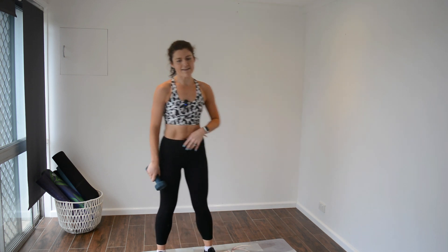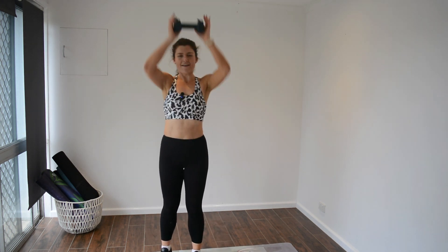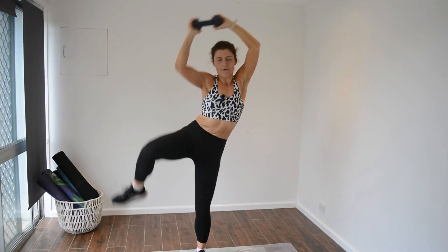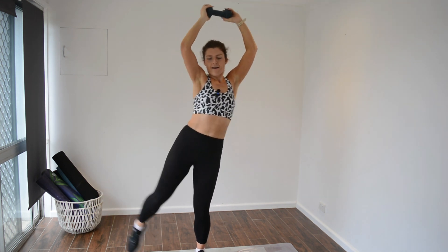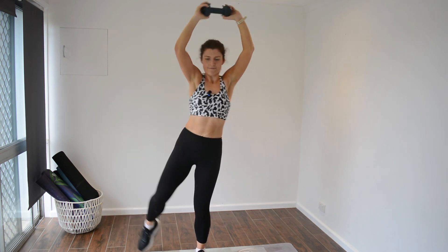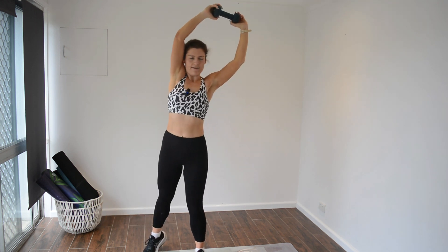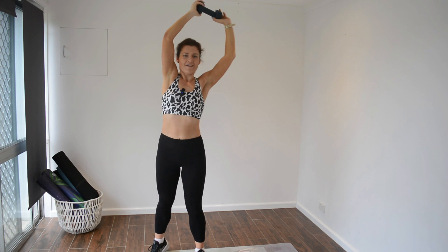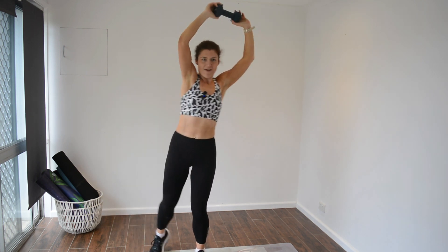We'll be moving to the opposite side and going back into more cardio — a bit of kicks. 3, 2, 1, go. You do want to have a nice bit of a reach over to really get the obliques activated. Go for it. Halfway through. 10 more seconds. 4, 2, 1. Great work.